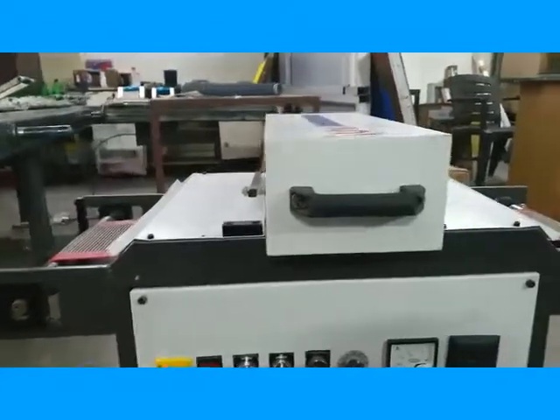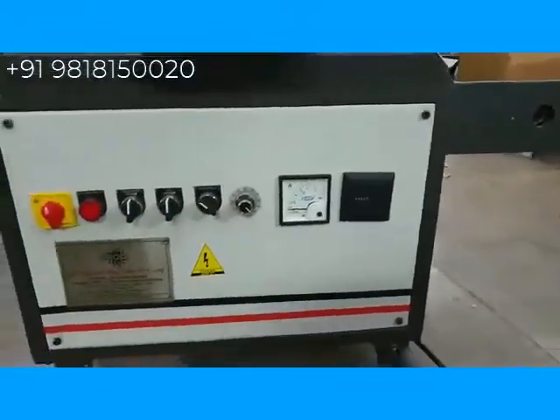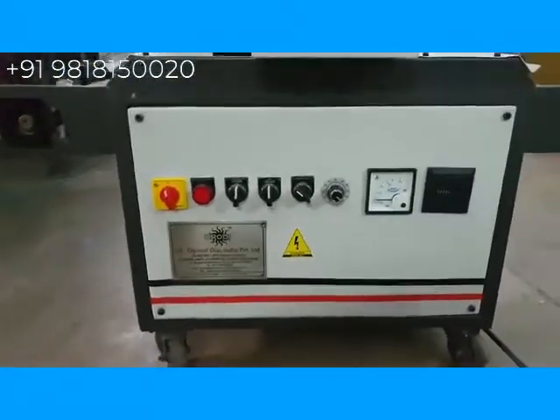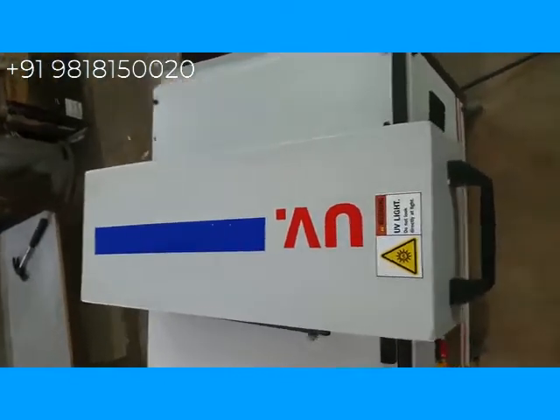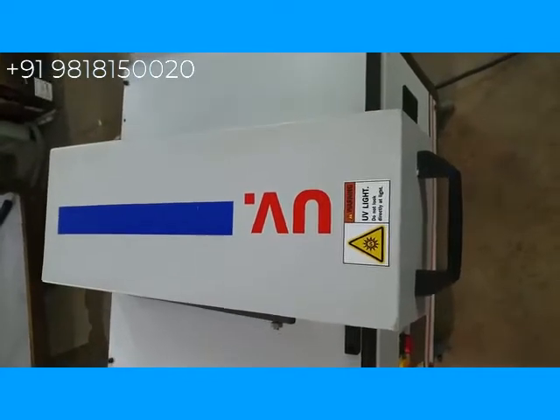This is our 6-inch tabletop UV conveyor. Today we are going to show you how to install this machine. This is the UV hood where you install the UV lamp. We are going to show you how to install the UV lamp.